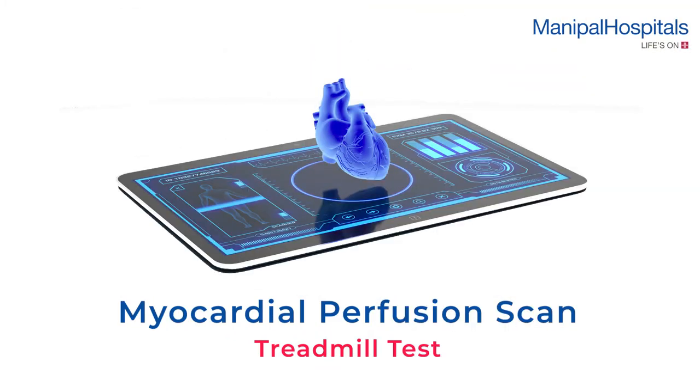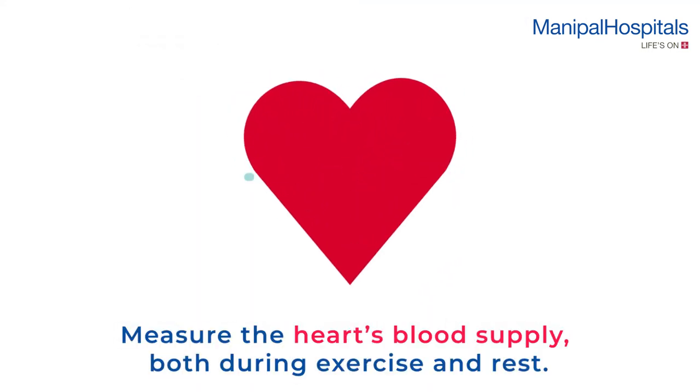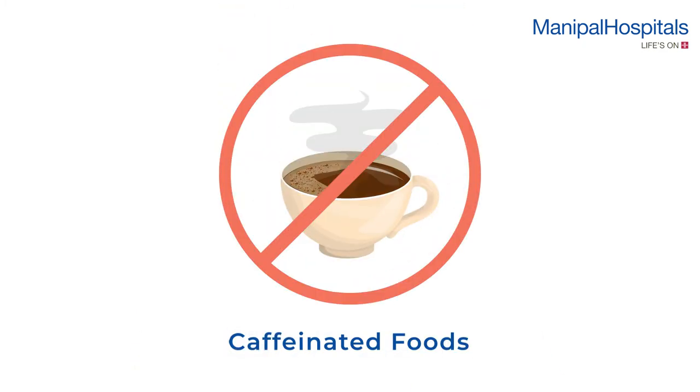A myocardial perfusion scan during a treadmill stress test is used to measure the heart's blood supply both during exercise and rest. If the stress scan looks normal, the rest scan may not be performed.